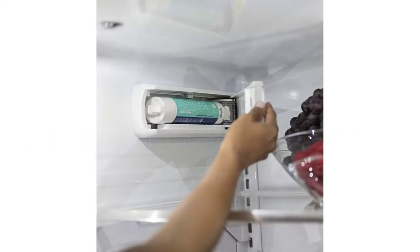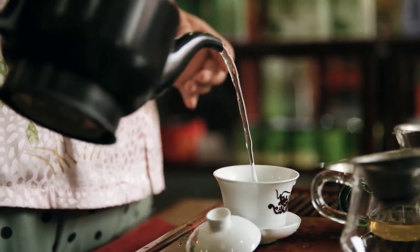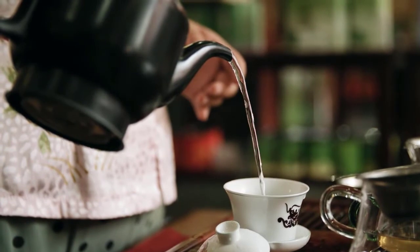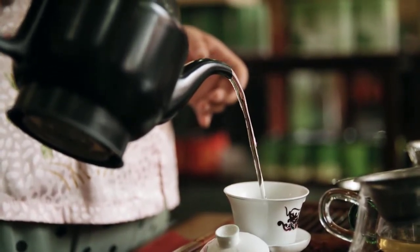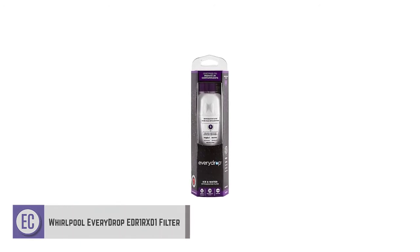Overall, this filter is one of the best choices in the category for its premium filtration ability and performance. It's also easy to replace the filter cartridge when needed. Pros: removes trace pharmaceuticals and 50 other water contaminants, offers a high 300-gallon capacity before replacement, easy to replace the filter cartridge. Cons: limited compatibility to French door refrigerators.